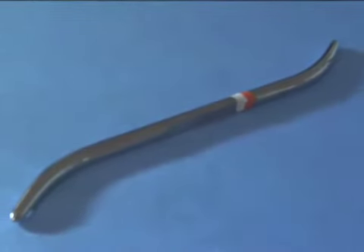Most surgeons use a technique called blunt dissection. It involves making a pocket for the breast implants by tearing the breast tissues with a gloved finger or a blunt instrument. It's very fast, but it's also very dramatic for your tissues.